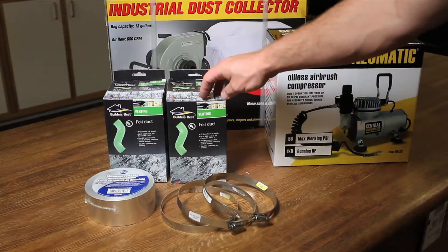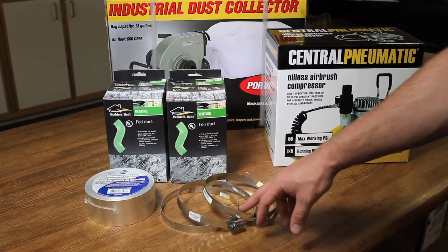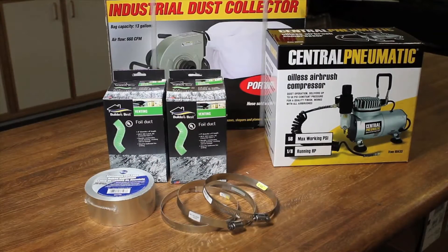All in, it was about $40. That included 2 boxes of 8-foot long, 4-inch wide foil duct, 3 six-inch hose clamps, and a roll of aluminum foil tape, which is much more heat resistant than regular duct tape. The air compressor, which runs the air assist function on the Epilogue, was $65 from Harbor Freight Tools. I also ordered the industrial dust collector for $128, also from Harbor Freight. So all in at Harbor Freight I was in for about $215, plus $40 at the hardware store, putting me at about $255 worth of extra components you need to basically get your Epilogue up and running.